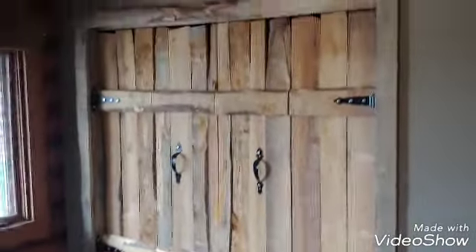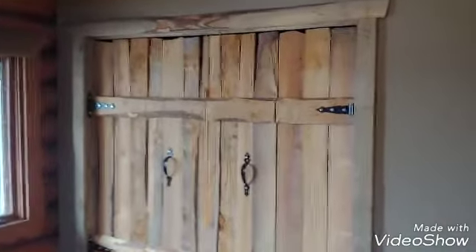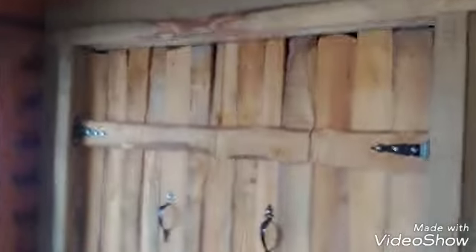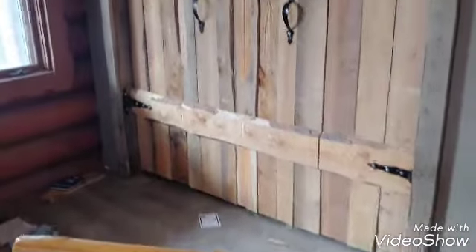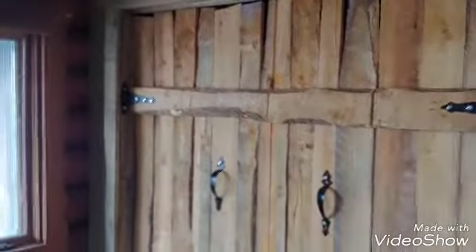If you look here, it blends in very nicely. Very cheap way to make doors. I put some hinges on the back sides that you can't see, and those are self-closing. I have to paint the hinges yet, but other than that it turns out very good. Just making closet doors with old lumber, trying to make it rustic.